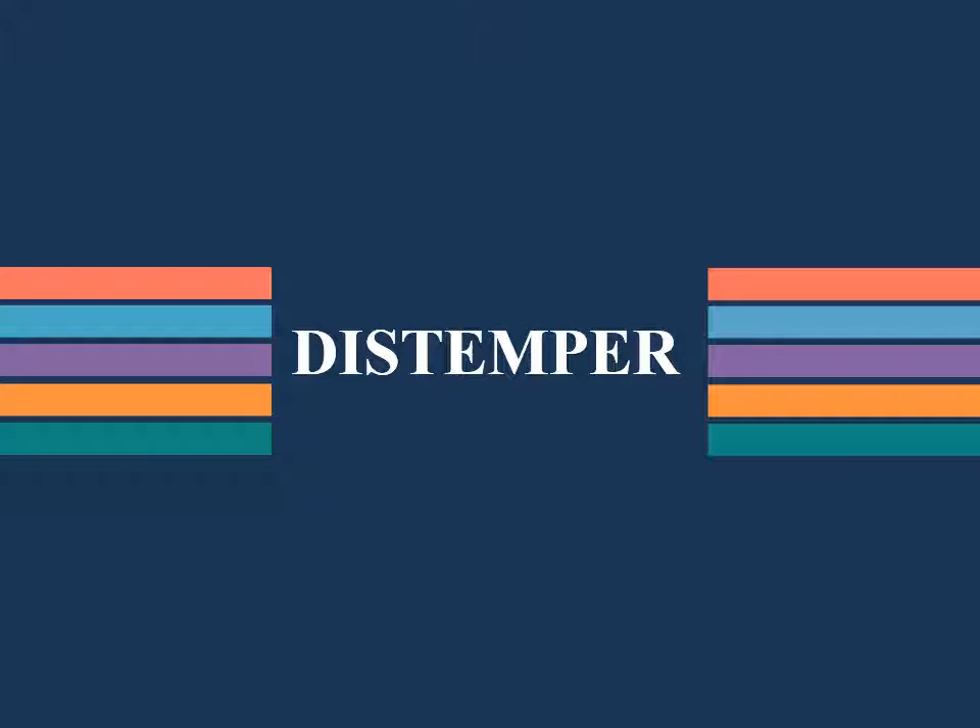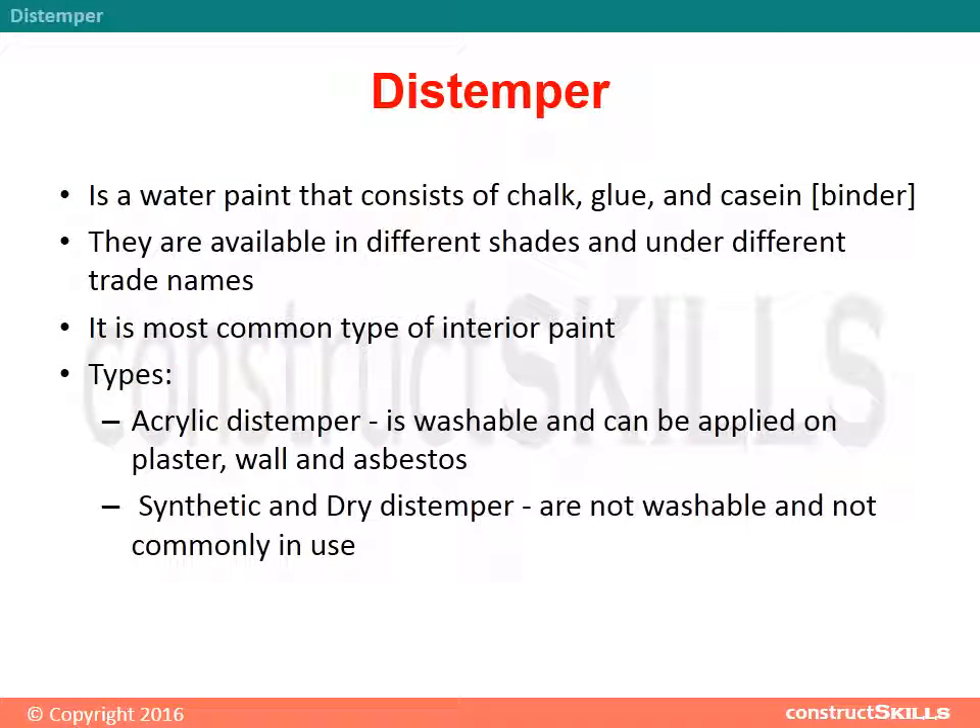Distemper is a water paint that consists of chalk, glue, and casein binder. They are available in different shades and under different trade names. It is the most common type of interior paint.